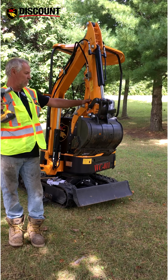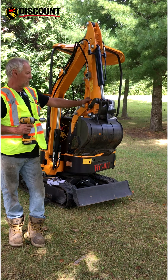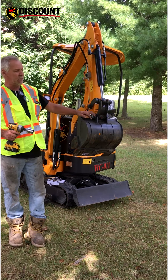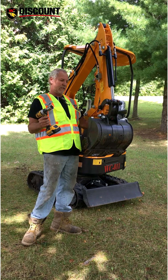My name's Tom. We're here to show you how to put a quick connect attachment on the end so you don't have to keep changing these pins every time you want to change from one bucket to another.